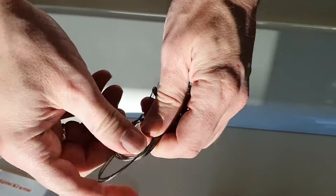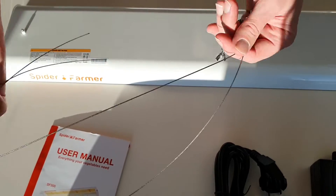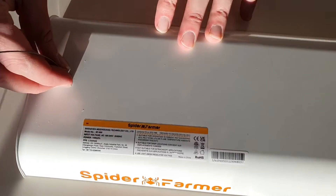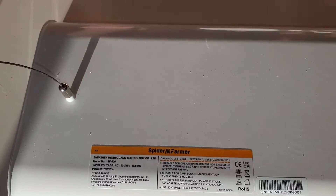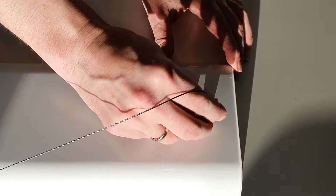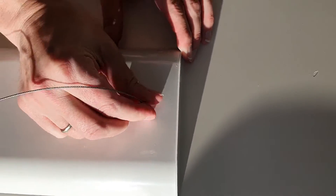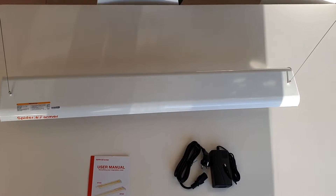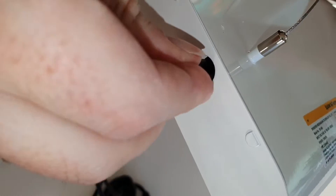The wire suspension kit includes 2 wires, wire clamps, and connectors for the light. The power cord is easy to connect at the side of the light.